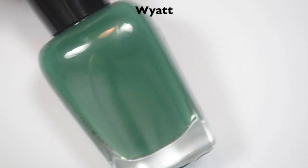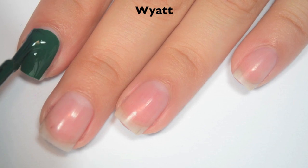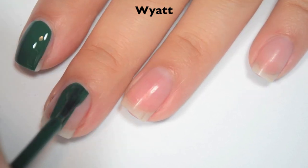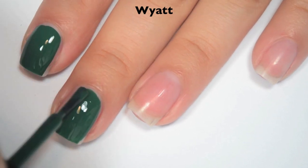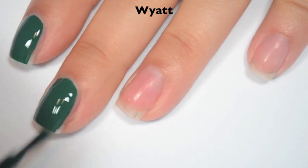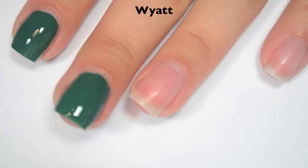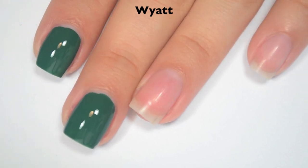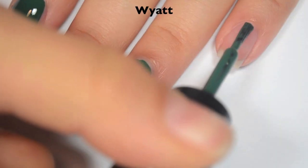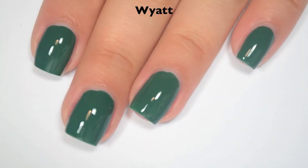The next polish is called Wyatt and this is a darker jade green. So here is one coat. This one is another that is completely opaque in one coat with a thicker coat. If you do thinner coats or manipulate the polish a lot, you might end up needing two because you will get a few lighter spots, but it's easier to just spot treat it. Same formula as the other ones, a little bit on the thicker side, but still pretty easy to use. I have some major coffee shakes this morning. So there is one coat of Wyatt.